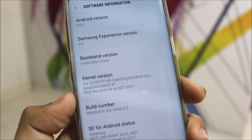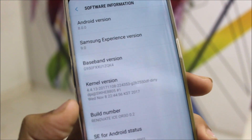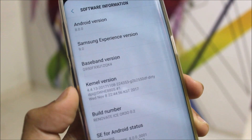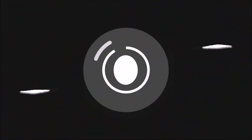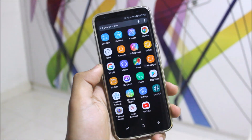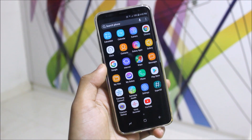Hey guys, today I'm going to review the Reno8 ICE Oreo ROM for the Galaxy S8 and Galaxy S8 Plus, running Android 8.0.0 Oreo and Samsung Experience 9.0. This is the Reno8 ICE Oreo version and we don't get root tweaks because it's based on the Android Oreo beta 2.